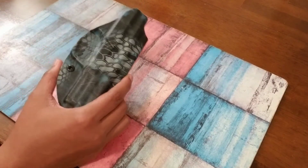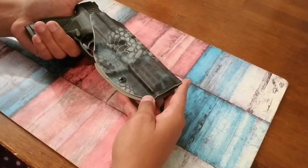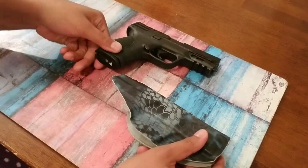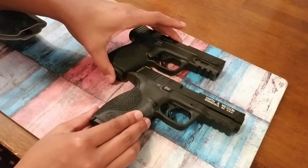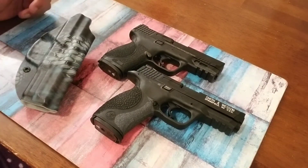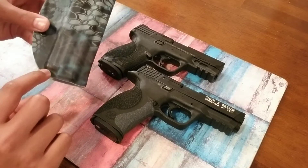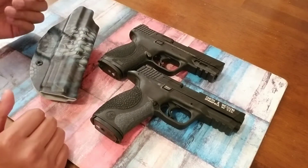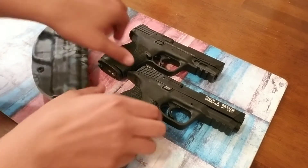Also, my M&P 2.0 fits it just the same — snap, perfect. This is the 2.0, which is a little smaller than the full size. This is the gen one and this is the gen two, but they both fit this holster perfectly. So I didn't have to get another holster. The 2.0 comes up to about right here so I have a little extra room, but I'm not going to spend another 60 bucks on a holster that serves two purposes for me.